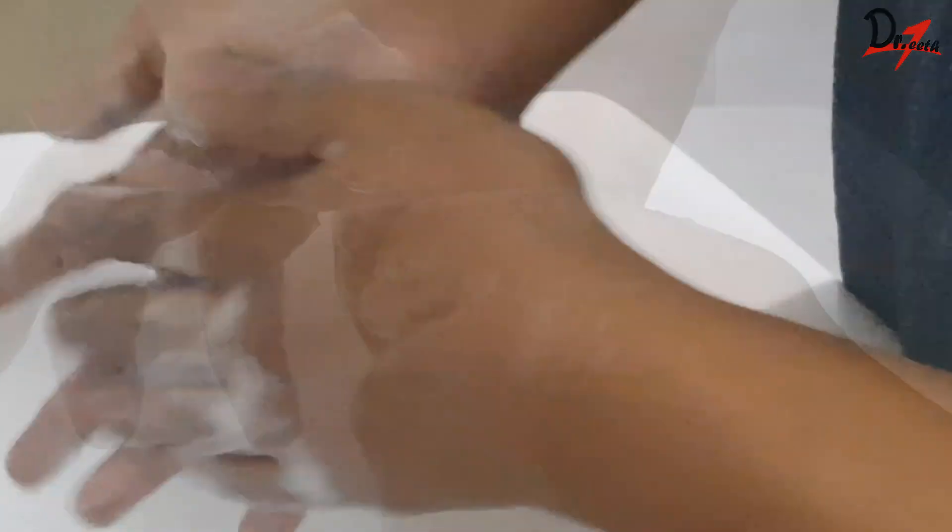Now we will do rotational rubbing backwards and forward with our fingers, and we will do this on both hands.